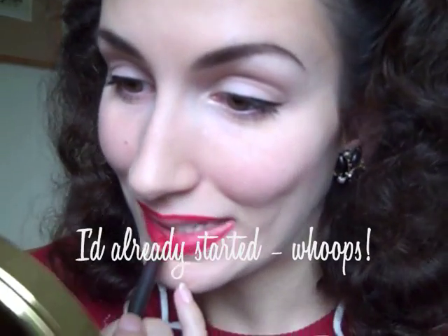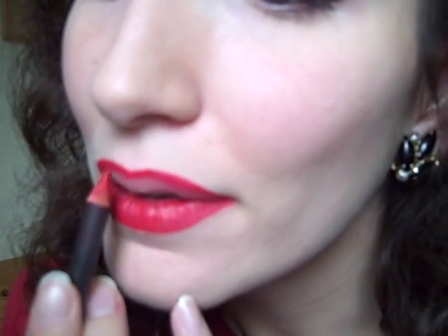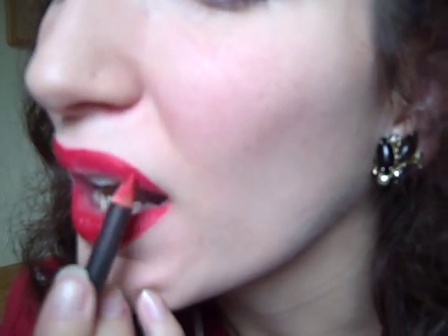Obviously the trick is to get it symmetrical. So the next thing to do when you've lined your lips is to use the pencil just to fill everything else in. Doesn't have to be perfect — it just gives a nice base for the lipstick.